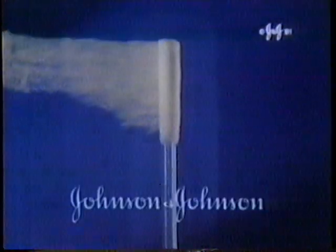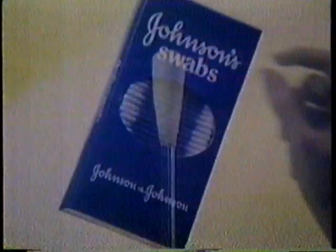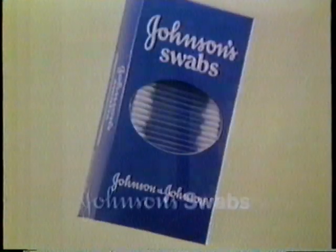Johnson & Johnson presents a small miracle. Johnson swabs with layer upon layer of softness securely wound so the tip won't fray. Small wonder Johnson swabs are different from other swabs. Johnson swabs won't fray and leave stray fibers behind, because they're securely wound to prevent fraying.